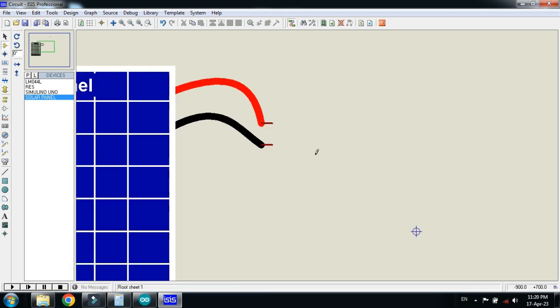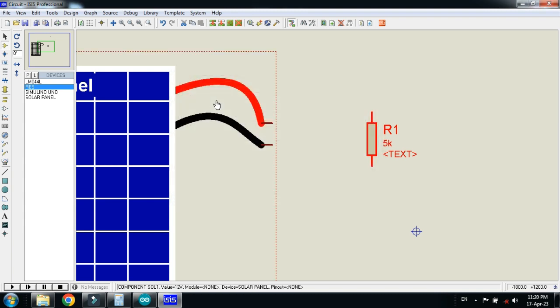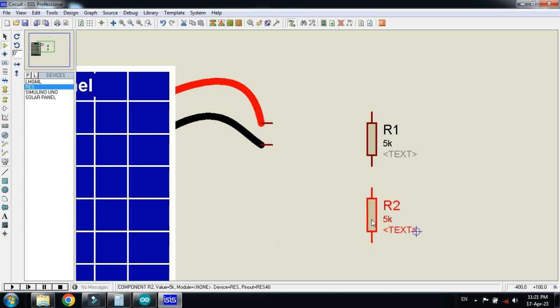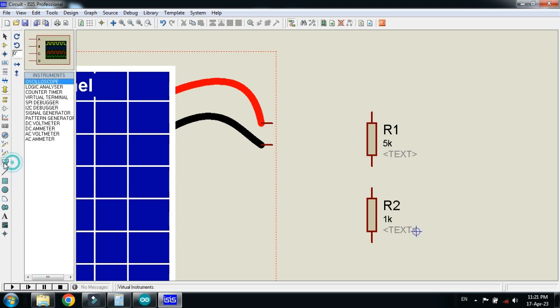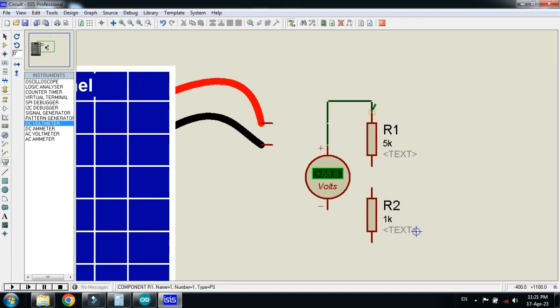Place the solar panel here. Now connect the resistors — rotate and make the value of this resistor 5k. Make a copy of it, place it here, and change the value to 1k. For the verification of the voltage I am connecting a DC voltmeter here, so we can verify the voltage by comparing the voltmeter reading with the Arduino reading.